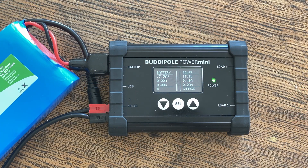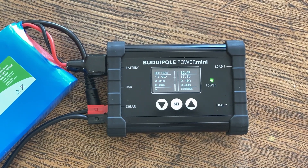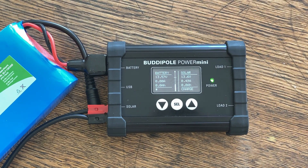Let's take a closer look at the Power Mini. You can see right on the screen the dual built-in meters — on the left-hand side you've got the battery, and on the right-hand side you've got the solar input, what's coming out of the solar panel. Currently I've just got this connected up to my Bioenno 3 amp-hour battery for this demonstration, and I don't have a load connected to it at all. If I did, it would also give us the amp-hours we've used out of the battery going to the load.